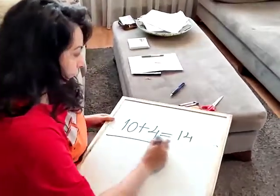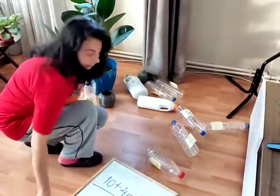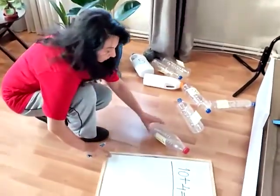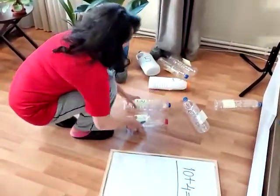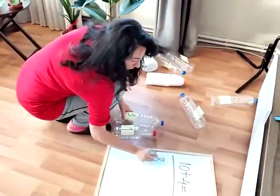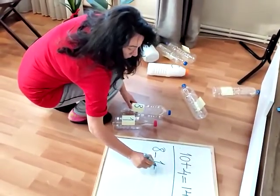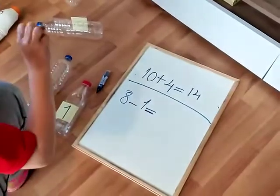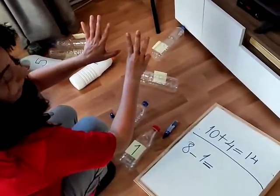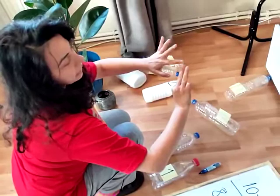So the rest of these bottles' numbers, I can use them for subtractions. Eight here and one here. Eight minus one. Minus one. How many? Five, six, seven.